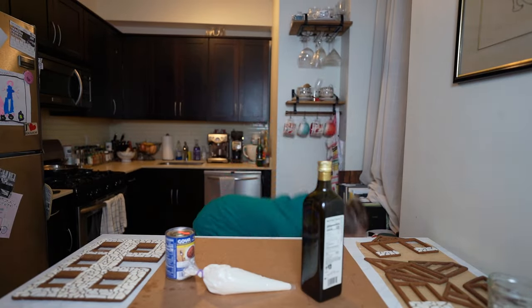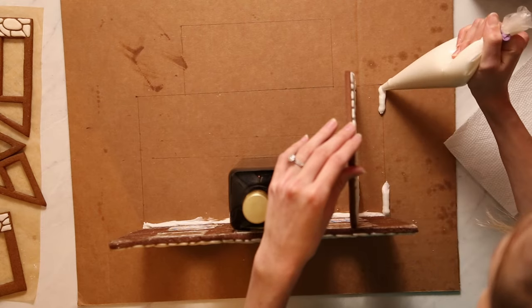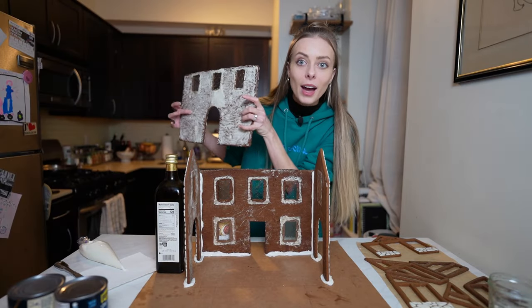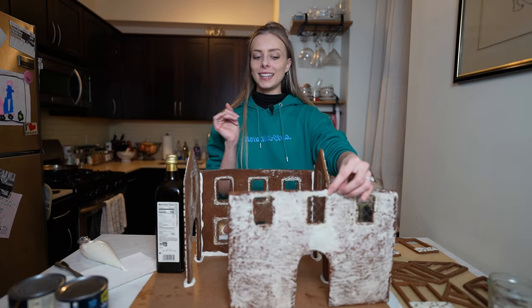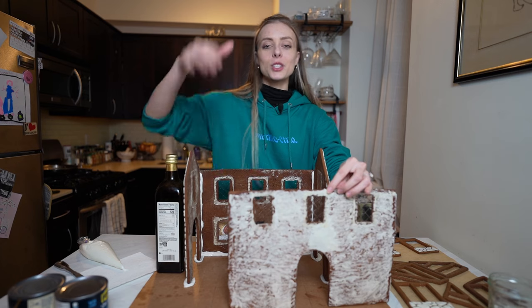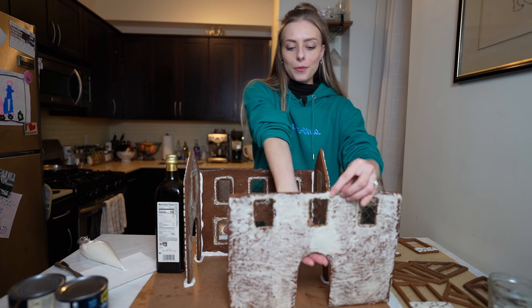Starting with the front of the house, pipe a generous amount of royal icing onto the cardboard and bottom edge of the gingerbread, place it onto the board, and use a bottle to prop it up. Repeat those same steps with the side pieces, then add icing along the edge and press it to the back side of the front piece. One piece is white — not by choice. It rained two days ago and my gingerbread got a little soft; it kind of broke in the middle a little bit. If that happens, don't worry — just put a little bit of glue in the seam and smudge it on the back. It's on the inside, so do not fret.